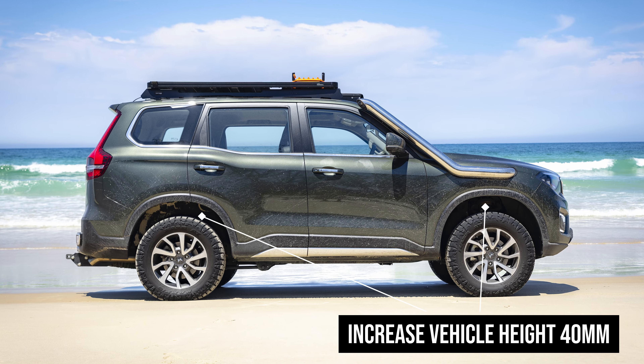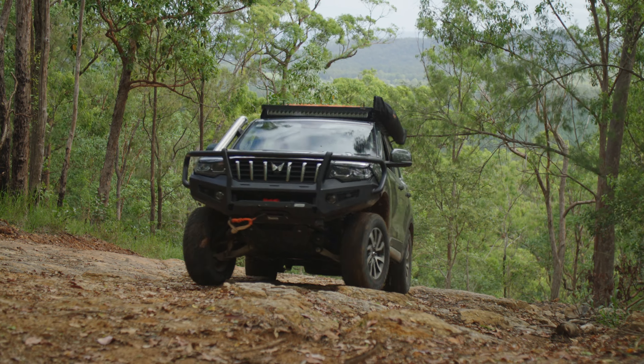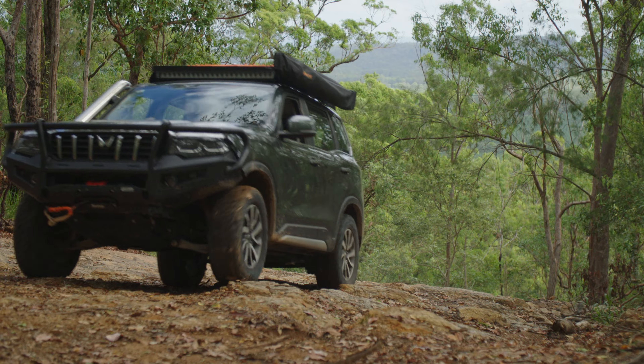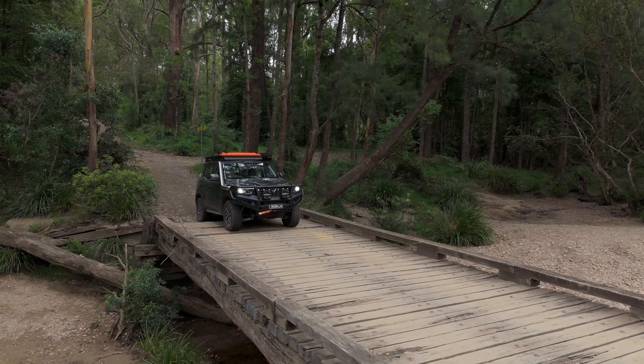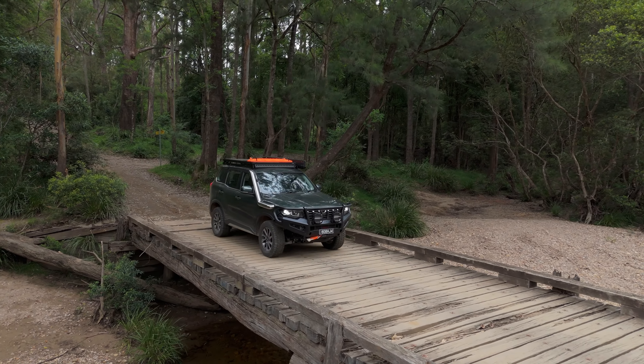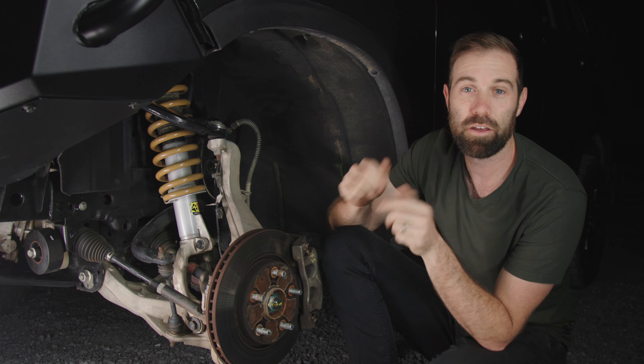The other benefit of a 40mm lift is that you get extra ground clearance in the centre of the vehicle, but it also affects your approach and departure angles — really good when you're nosing up to something so it doesn't scrape your front bumper, or when you're exiting somewhere so your rear doesn't scrape along the embankment. I highly recommend upgrading your suspension if you're going to add more weight or go on long corrugated roads.